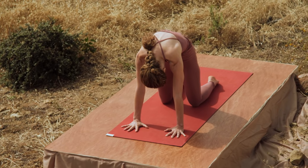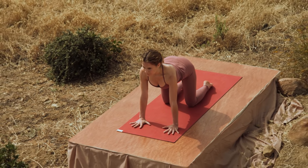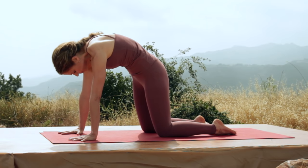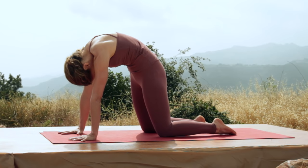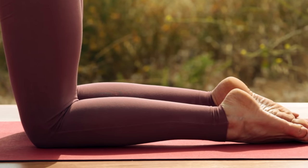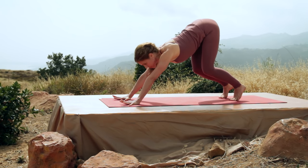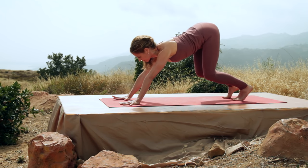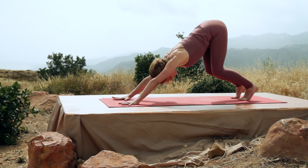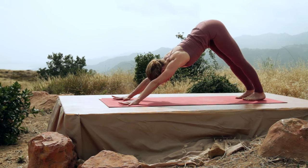Inhale, look up and arch. Exhale and round. Inhale, look up and arch. Curl your toes under, pressing into your palms, stretch back into downward facing dog. Either keeping the knees bent or straightening the legs. Make sure that the foundation is specific — bone under the index finger presses down, shoulders roll open, heels descend.